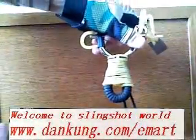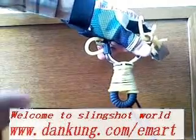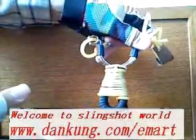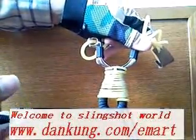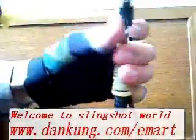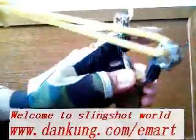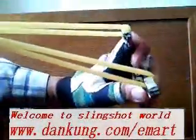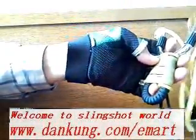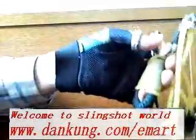Let me show you. A slingshot wrapped with the rubber material. The rubber tube or rubber flat. So, now you can hold it very, very tight. Now you feel much better than holding the plain cord.